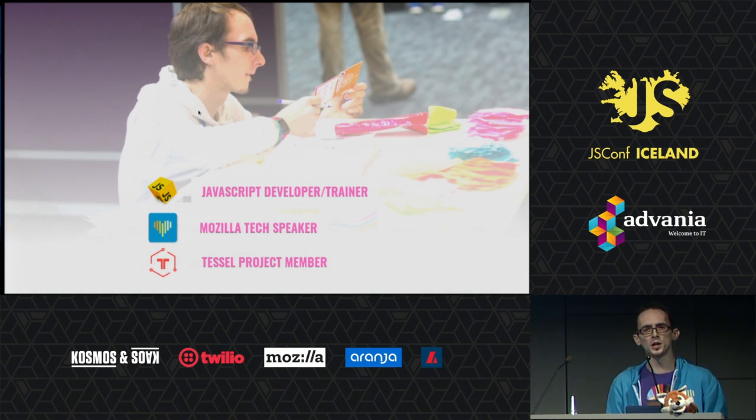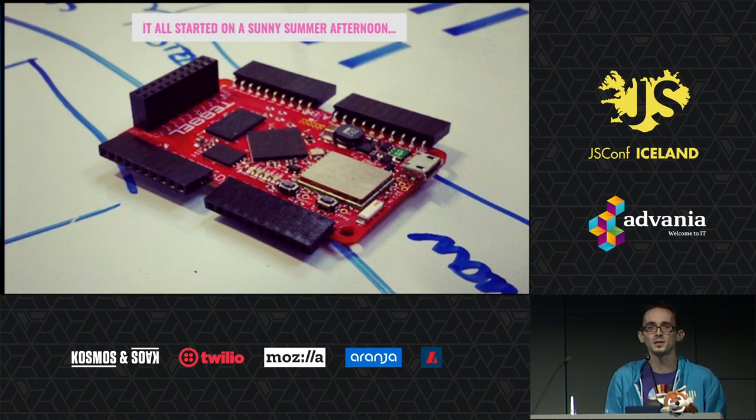I'm doing a bunch of JavaScript and microcontroller stuff, and hardware in general. I'm a member of the TESOL project, which is basically what brought me into hardware in the first place, like two or three years ago when this thing went on.